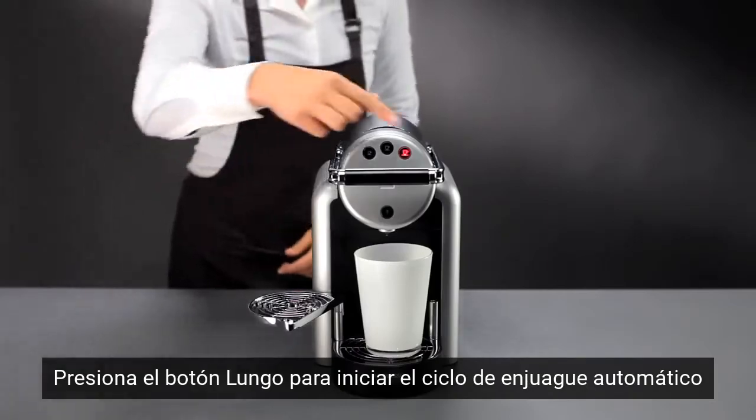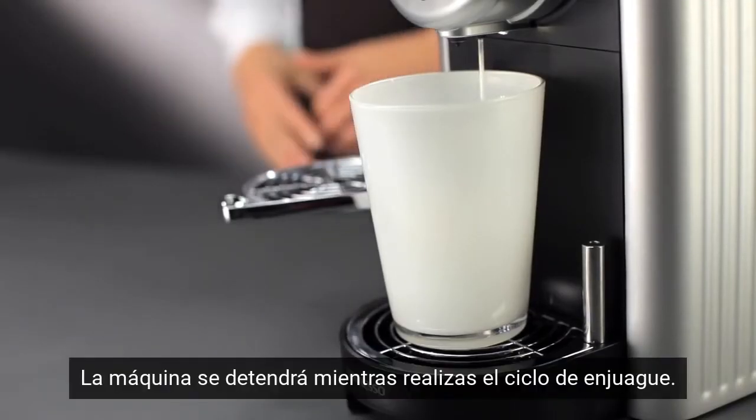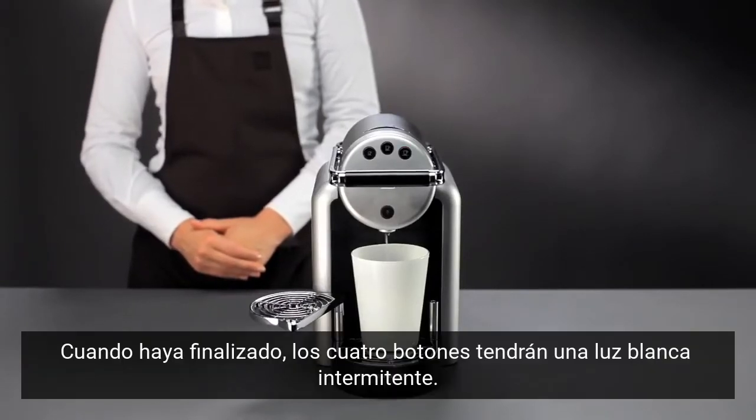Press the lungo button to initiate the automatic rinse cycle. The machine will pause during the rinse cycle. Press the red lungo button to continue rinsing. When finished, the 4 buttons display a white flashing light.